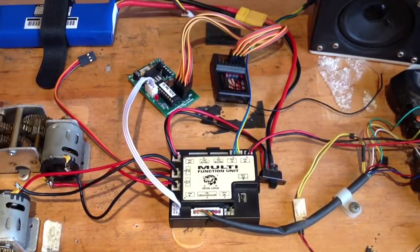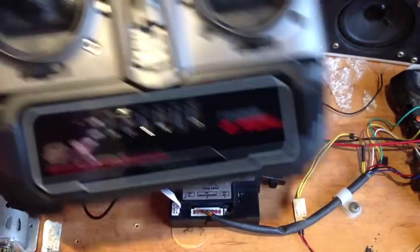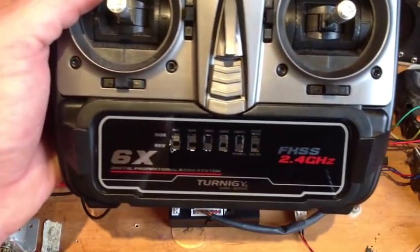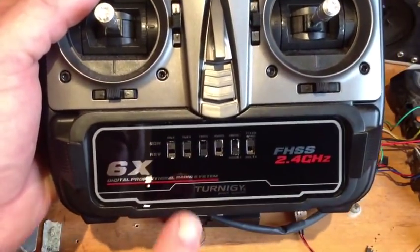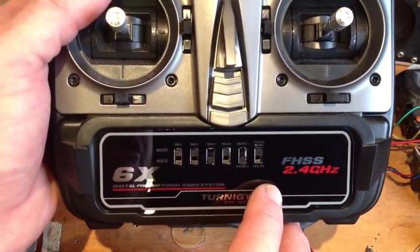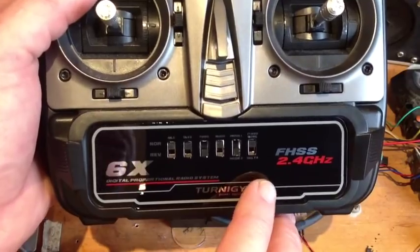Hi there everyone. This is a very quick video to show you the operation of the RC2HL with the Turner G6X radio. It's an extreme close up there of the radio. These are the settings you need to make for your Turner G6X. I'll show them on a still graphic shortly.